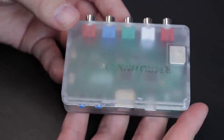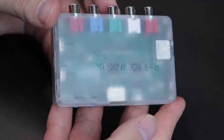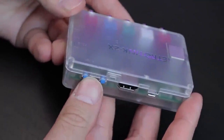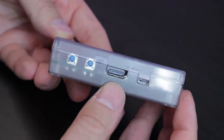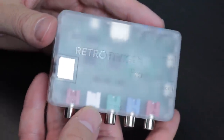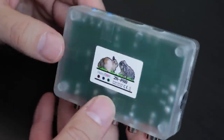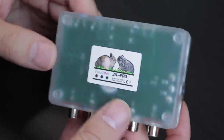The RetroTINK 2X Pro can convert component, S-video, and composite signals to a modern display, so to your HDTV. It's designed to handle 240p off-spec signals and line double the image to 480p with virtually no latency, so you're not getting any additional lag.